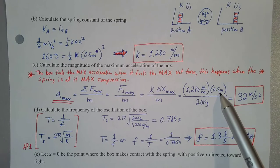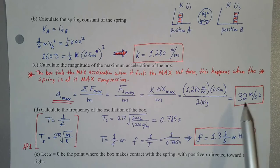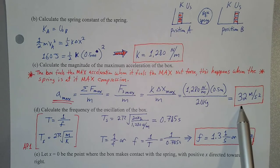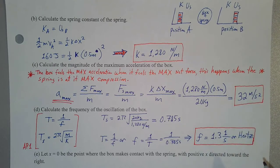The spring is compressed at most 0.5 meters, which gives us the maximum spring force. Dividing that by the mass of 20 kilograms, we get that the maximum acceleration the box experiences is 32 meters per second squared.